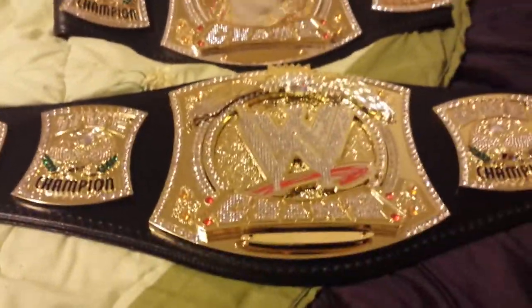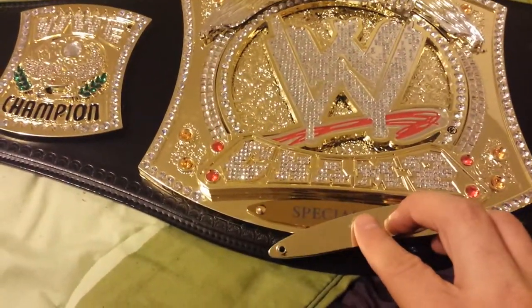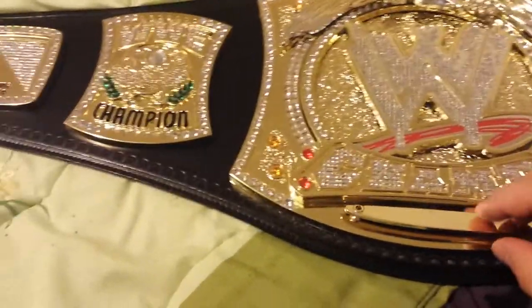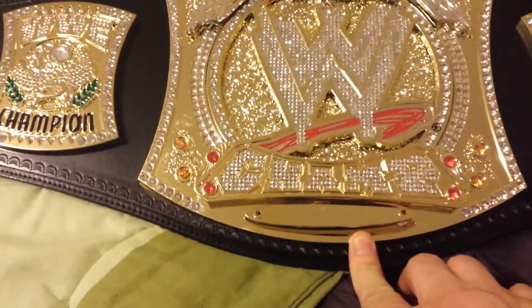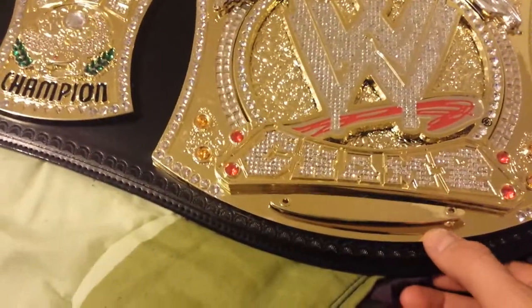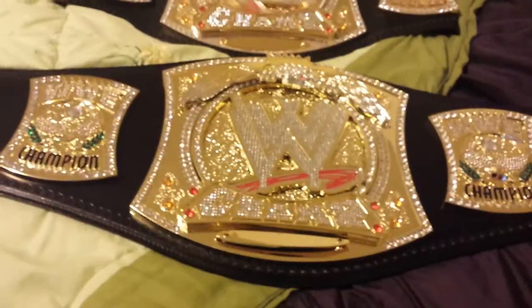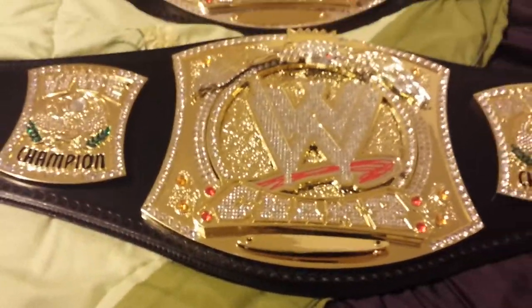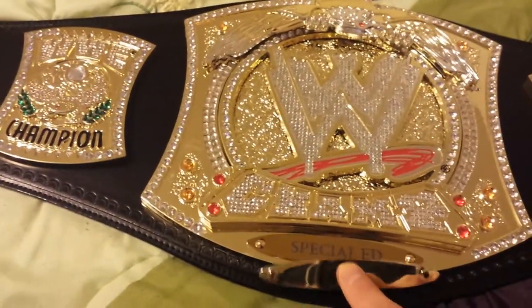I did happen to change the nameplate on the replica belt. The nameplate they provide you with is plastic, but I have a custom metal nameplate here. This belt I'm going to present to my dad for retiring from the post office — I'll also do a video for that. I have his name and his nickname 'Special Ed' on there.